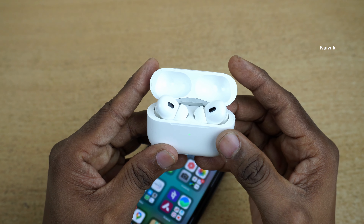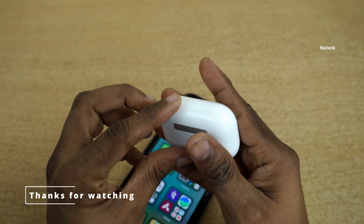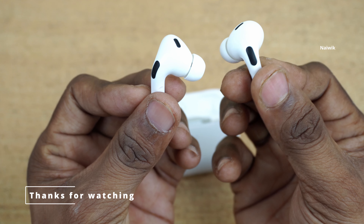So that's it guys — here is a short unboxing video of AirPods Pro 2nd generation. Hope you like this video. Please do subscribe to our channel. Thank you.